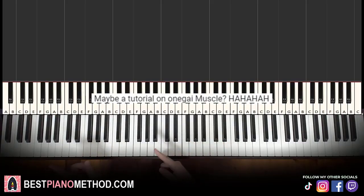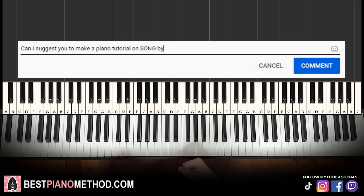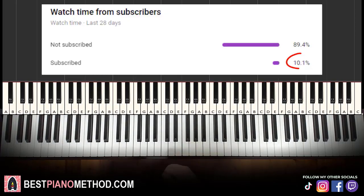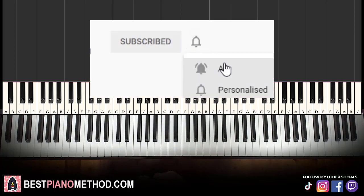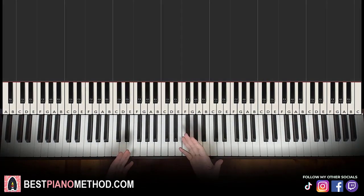This video has been suggested from a comment, so remember to like and comment on my videos so that your song suggestion may become the next piano lesson. Only about 10% of you who watch my lessons are subscribed, so if you enjoyed or learned something from this video, please consider subscribing — it's free and you can always undo it later.